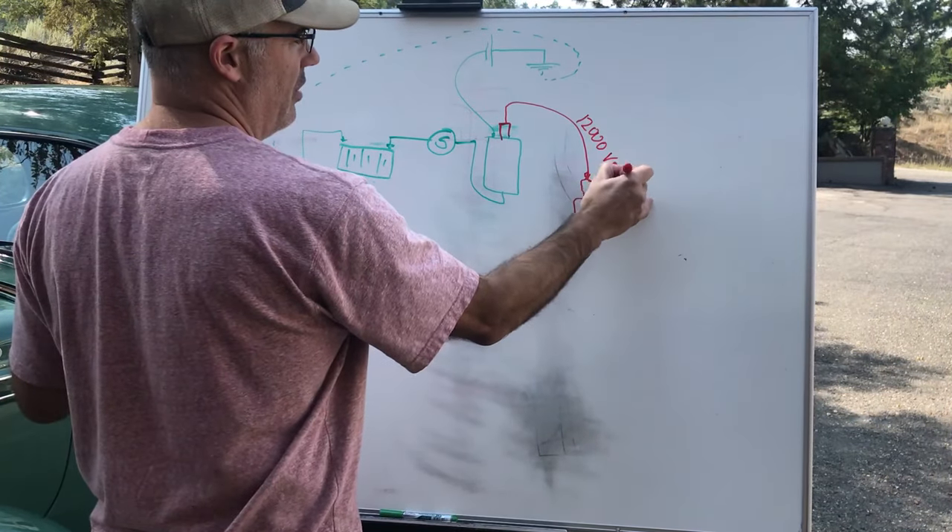Spark plug gap is important. The system is designed by engineers — say Delco Remy and Chrysler — to produce enough voltage to jump a specific gap. If your gap is too wide, there's not enough voltage to jump across it and the plug won't fire. You can't get more than the system is designed to produce — the number of coil windings determines that maximum. So make sure your spark plugs are gapped properly — clean them and gap them.